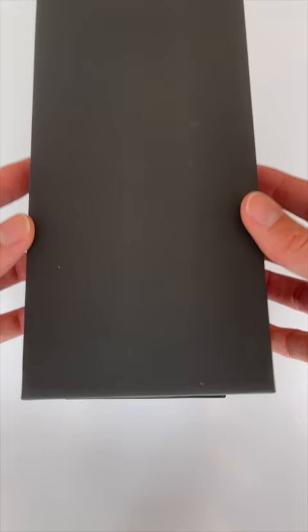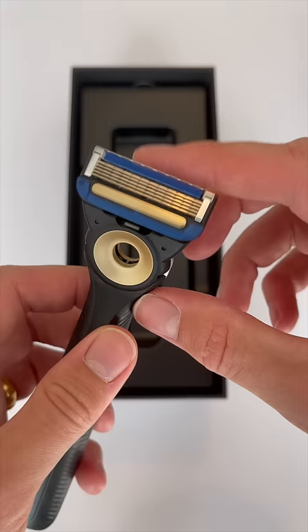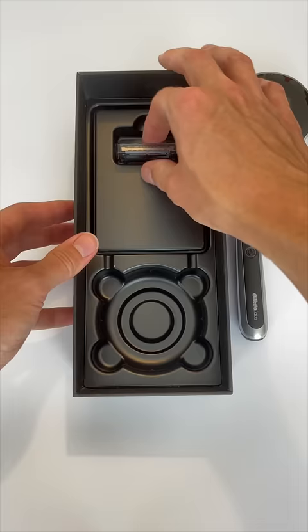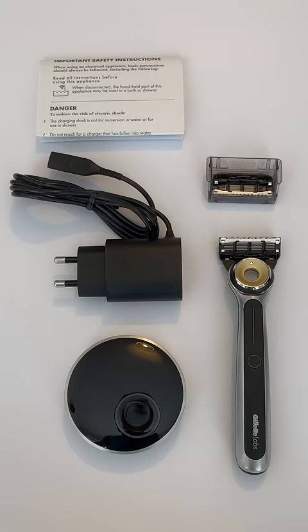Let's see what you get in the box. You've got the razor of course — nice and twisty, flappy movement — and there's the heated bar underneath. You've got the charging brick and they're kind enough to give you a spare razor head, your charging cable, manual, and that's what you get.